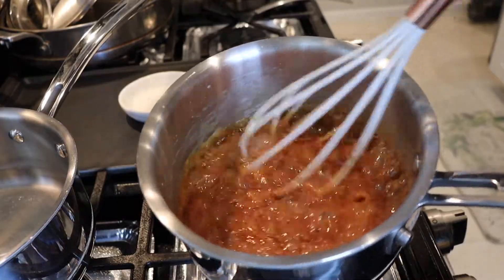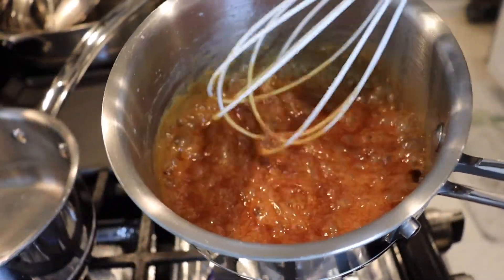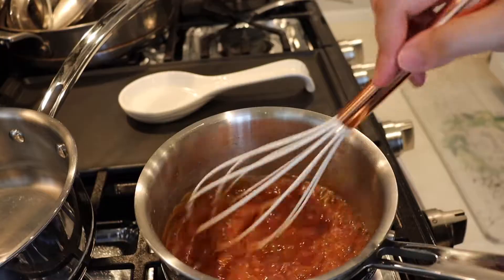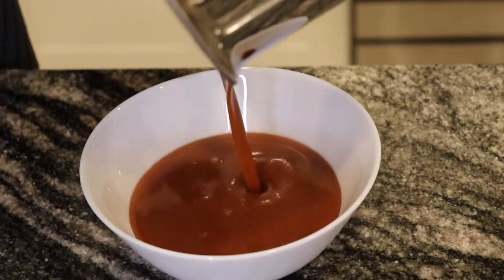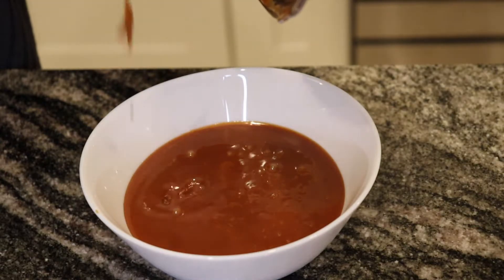After whisking for about 10 whole minutes, we finally have that color and that thick consistency that we want. I'm gonna go ahead and pour this gorgeous caramel into a bowl right here. Absolutely perfect — the consistency is everything.